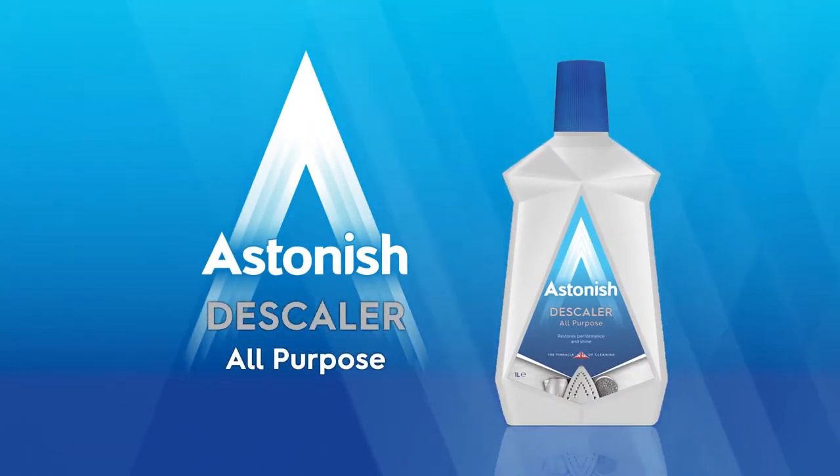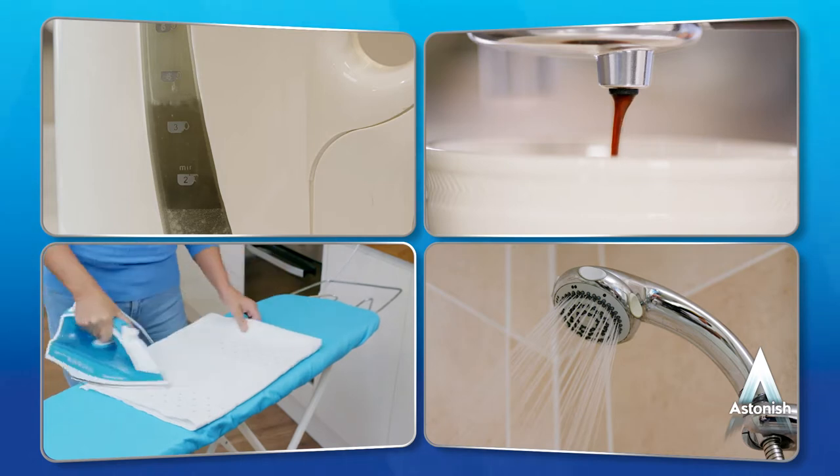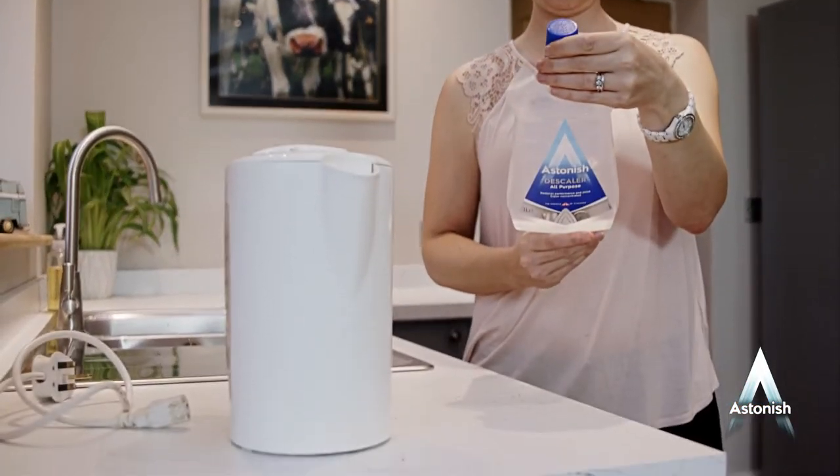Astonish Descaler all-purpose. Blasts through all types of limescale. Always keep your descaler handy to restore the performance and shine of your kitchen and bathroom appliances so they work again like the day you bought them. The way you use Astonish Descaler depends on your appliance.